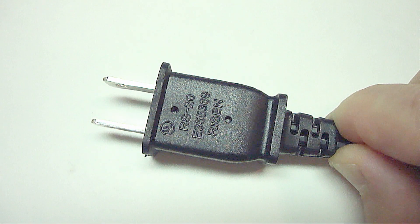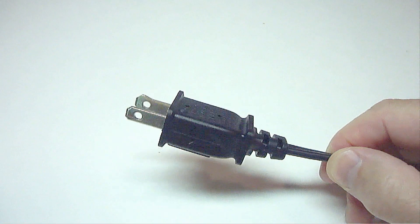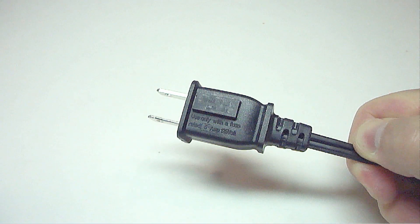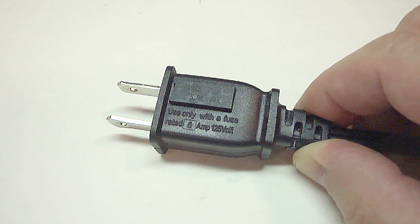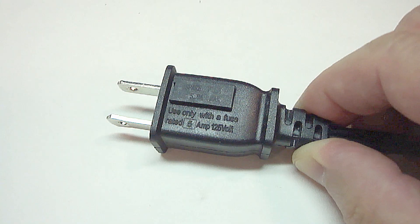This plug has a fuse, which is on a household fan. Looking at this plug, it's not something that's really that noticeable, especially if you're not looking for it. Some plugs like this one have a little removable cover, while others have no removable cover and require the entire plug to be taken apart.